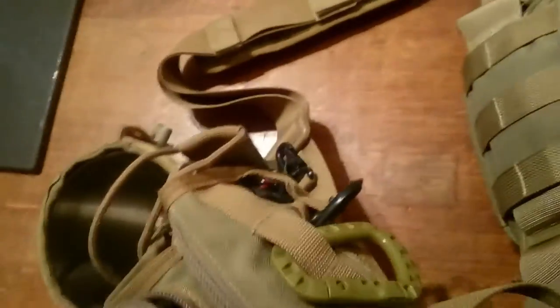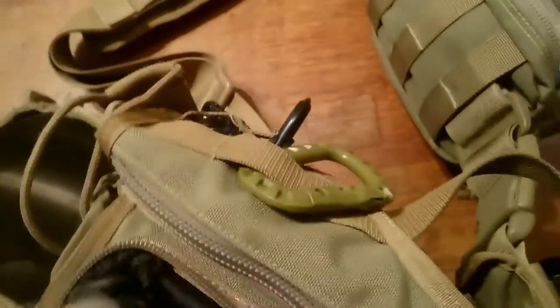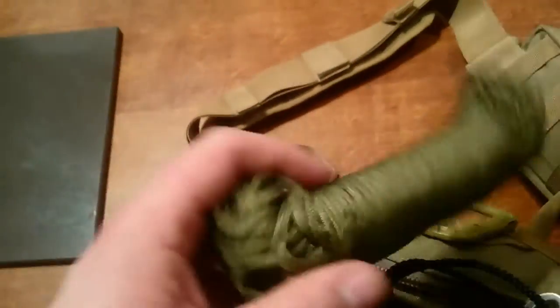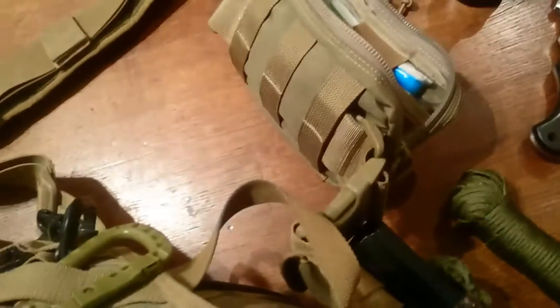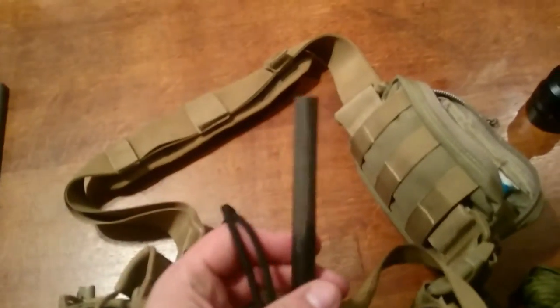In the top pouch I have 100 feet of 550 paracord, very tightly bundled up, and a jumbo ferro rod.